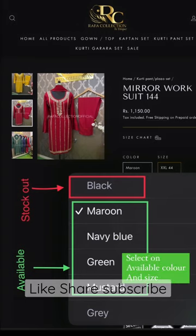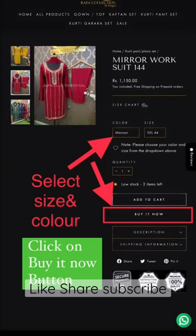Select the available color and size, then click on the Buy It Now button.